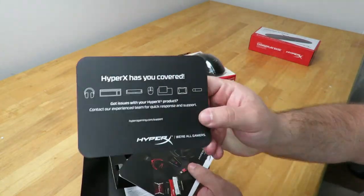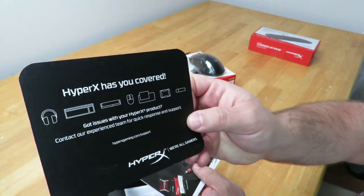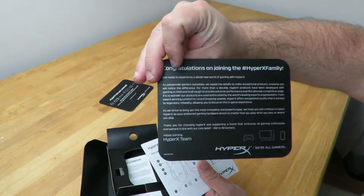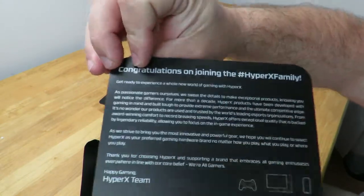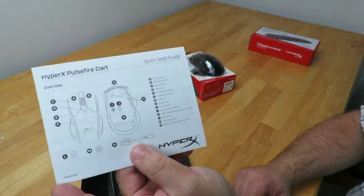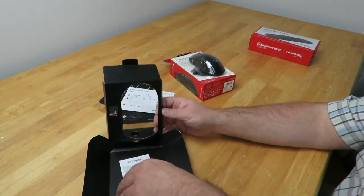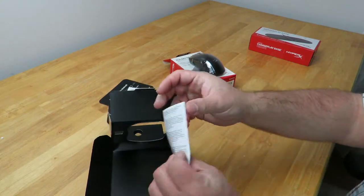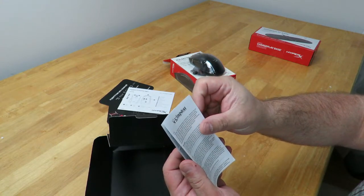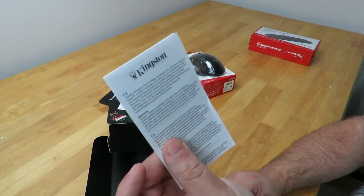HyperX has you covered — here they talk about their headphones, keyboards, mice, RAM, mouse pads, all that good stuff. Marketing stuff. "Congratulations on joining the HyperX family." Then they have the HyperX Pulsefire Dart quick start guide. And over here, Kingston Technology Company declares that all HyperX wireless headsets and mice are in compliance — good information, definitely read this.